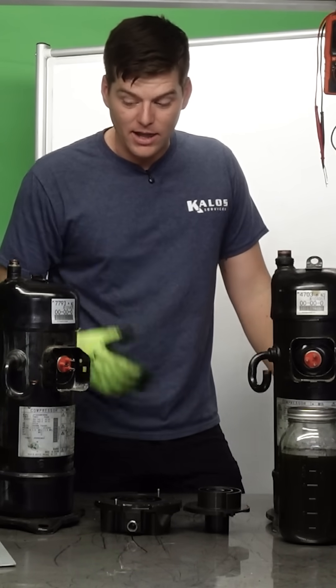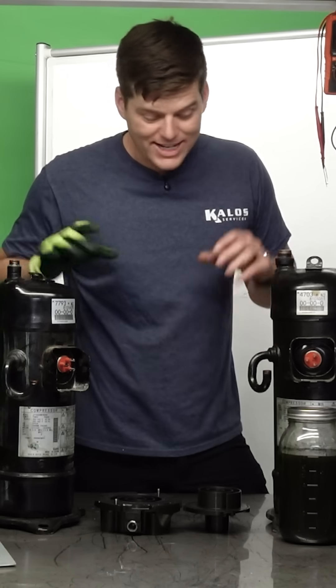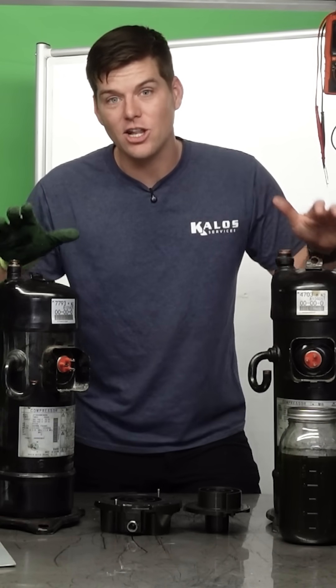Well, what happens when I let my suction superheat fall, or the system is overcharged, and liquid gets back to my compressors in a large amount of volume?